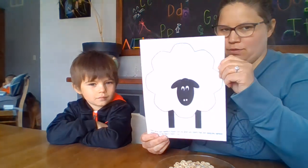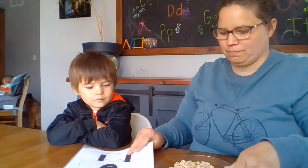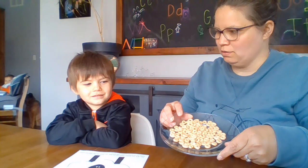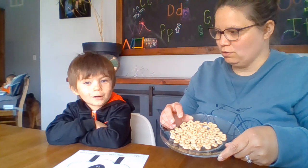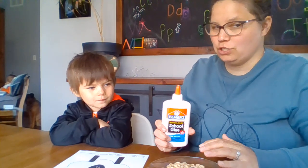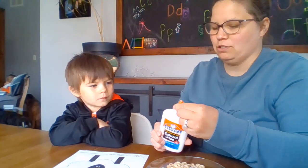So today we have a sheep. What are these, Toge? How many? 100! 100 and glue. So you just need to take a hundred Cheerios. It's good to count them and practice your counting.